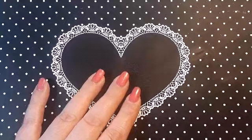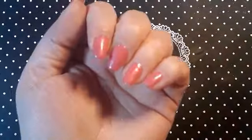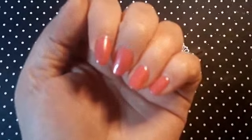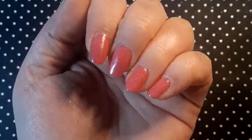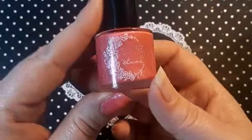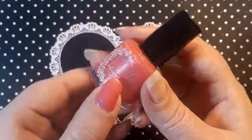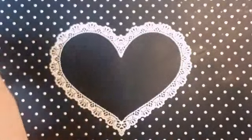Hi guys, welcome back to my channel! I just have a quick mini video for you today. On my nails is two coats of this really pretty polish — you can't buy this anymore, but it's A-Loon and it's called Jang. It's so pretty and sparkly, so yeah, that's two coats of that.